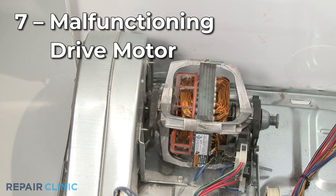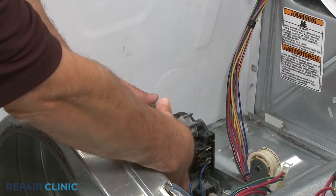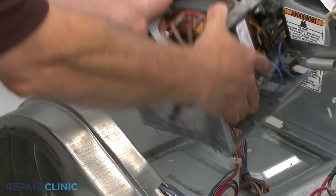Over time, the bearings in the drive motor can wear out, which can make the motor quite noisy. Since this is not a common problem, you should confirm the other potentially defective components are in good working order before replacing the motor.